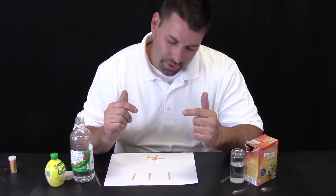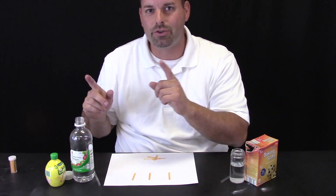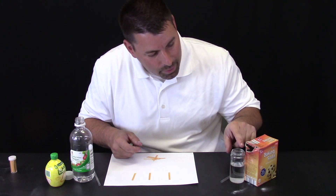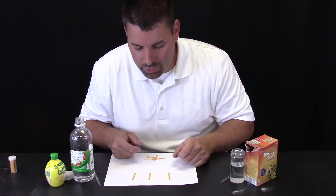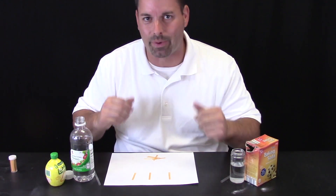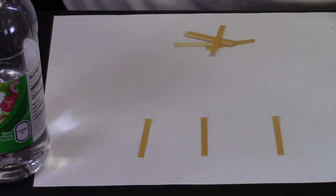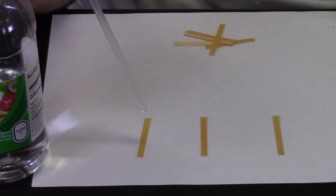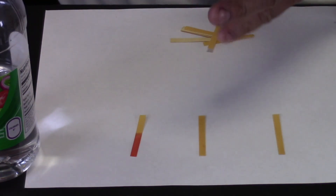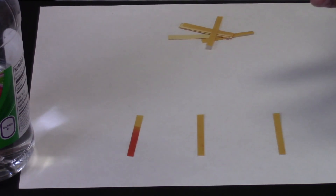So let us take a closer look at the special paper in action. We are going to put a drop of vinegar on this strip of paper, a drop of baking soda solution on this strip of paper, and then we might even try lemon juice. We have zoomed in so you can get a better look. Now let us put a drop of vinegar on our paper. And you can see it turns this pink-red right away.